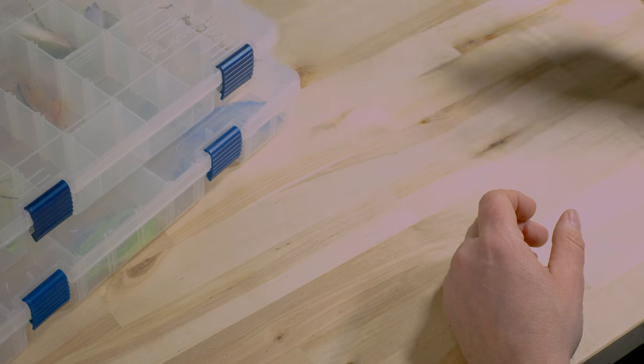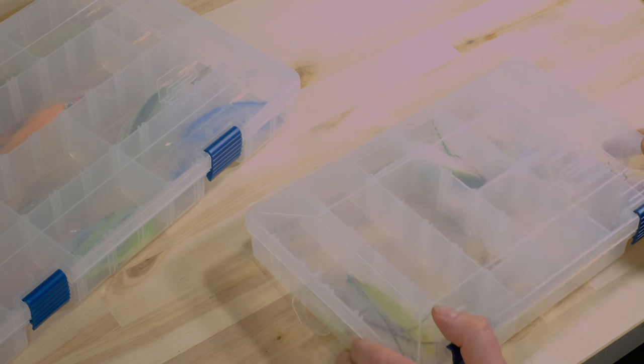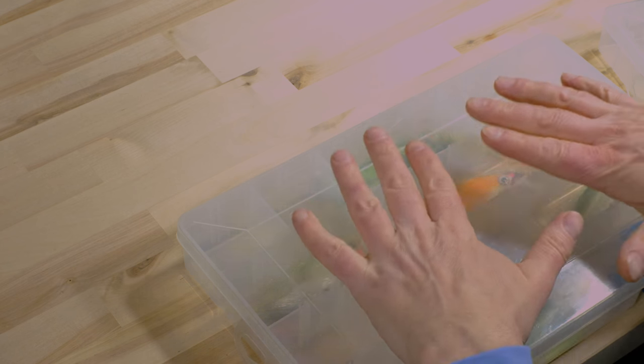For storage after tying, I use Plano boxes — they come in two different sizes. There are many boxes you can use; what I think is important is that they are clear so you can see what's inside. That is actually a disadvantage of the CNF boxes — they're my favorites but I'd like them to be clear as well. That's why I have different colors on the CNF boxes: one is my regular box, the other is for shrimp. The colors help me identify them even though the compartment styles are also different.